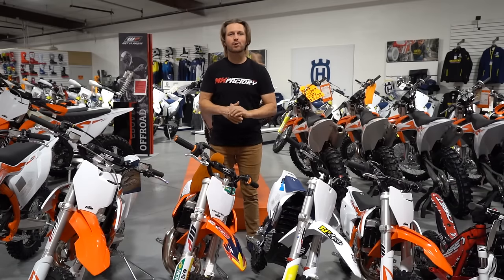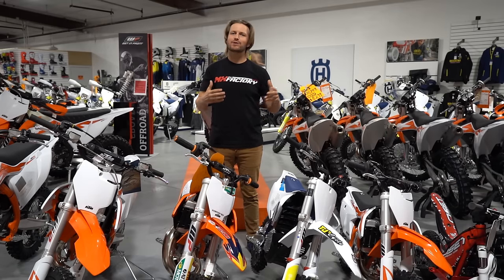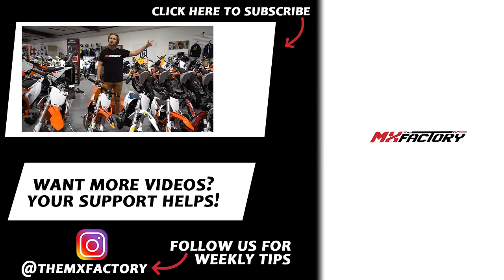All right guys, I hope you enjoyed the video and more so, I hope it made your rider get into this sport more safely. If you did enjoy it, we have more videos over here. Always subscribe — just hit that subscribe button. We also have a cool how-to-jump video we want to give to you guys. If you hit the link in the description below and enter your email, it comes right to you. And always, we're updating Instagram with weekly tips — check that out too.